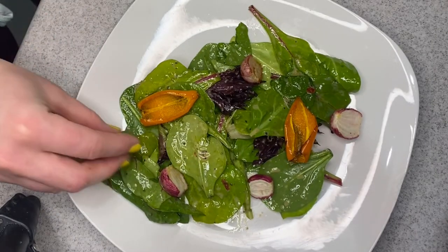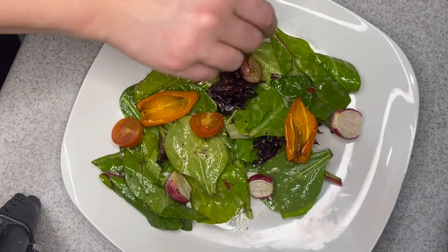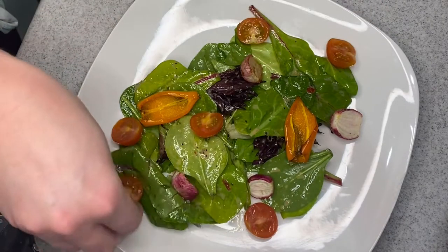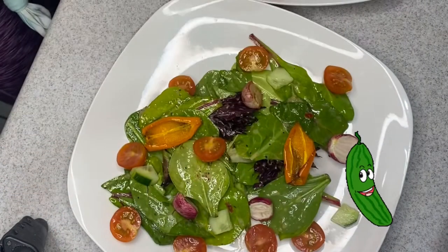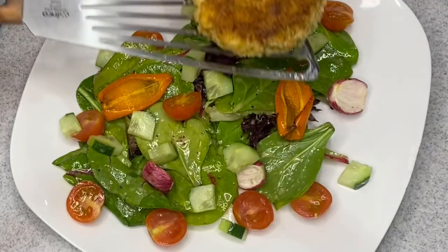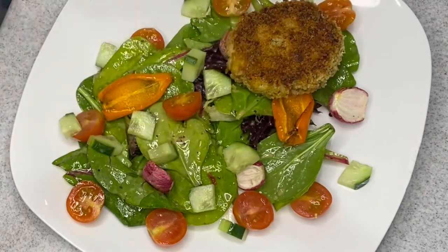Here I have some very lightly dressed salad greens with some roasted mini bell peppers, roasted radishes, a little bit of fresh cherry tomatoes, and some fresh cucumber. Then I very carefully move over my cod cakes.